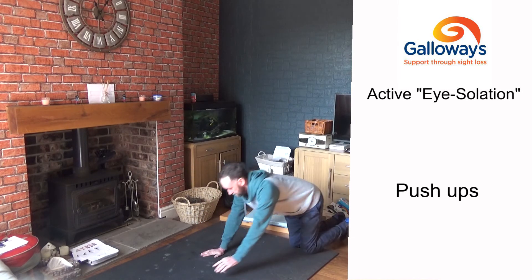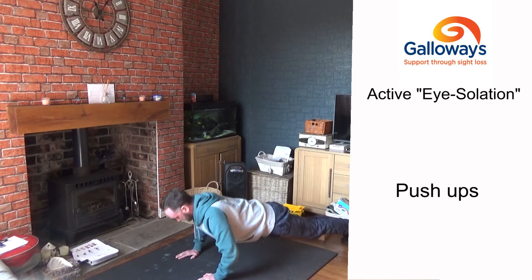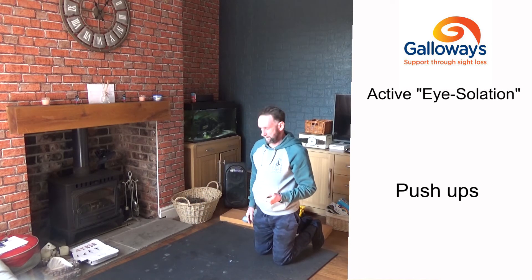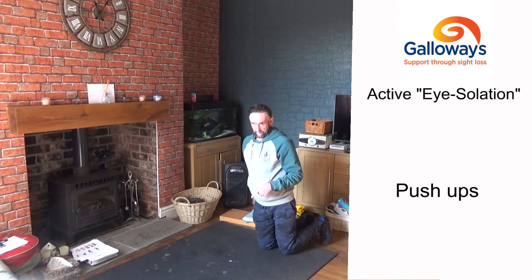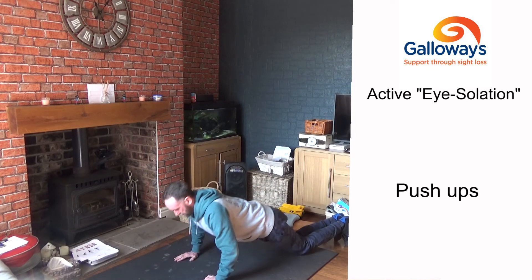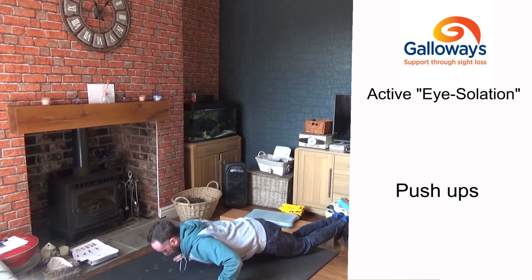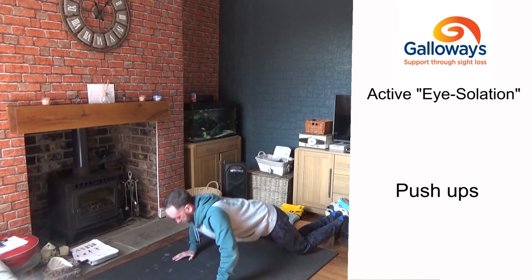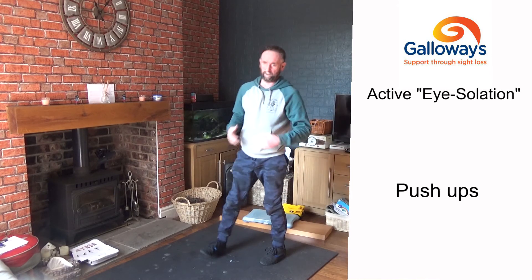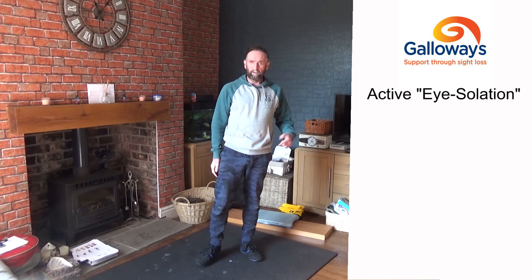If kneeling push-ups are too easy, progress to a full push-up on your toes. Another variation is to do a kneeling push-up followed by a shoulder tap — push-up, shoulder tap, push-up, shoulder tap. This works your chest and arms. Always keep your core and stomach muscles pulled in tight throughout.